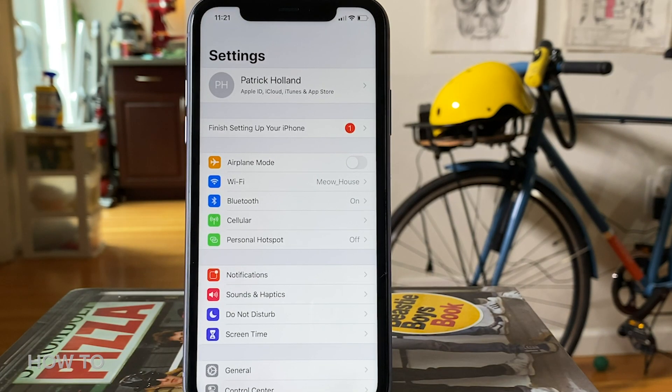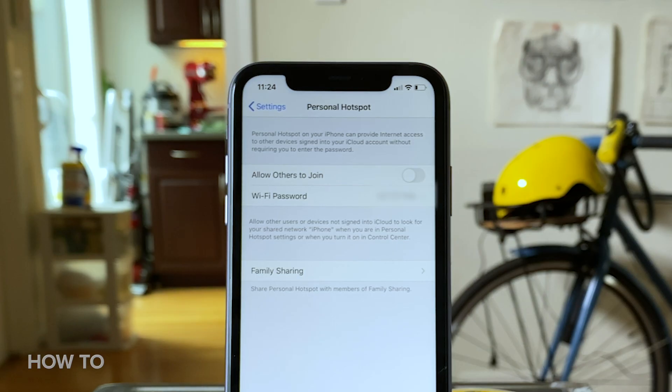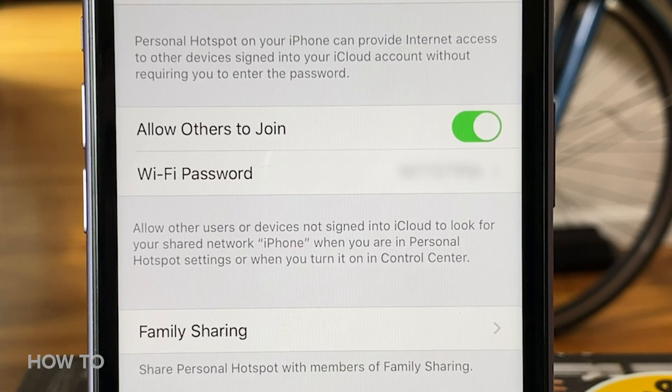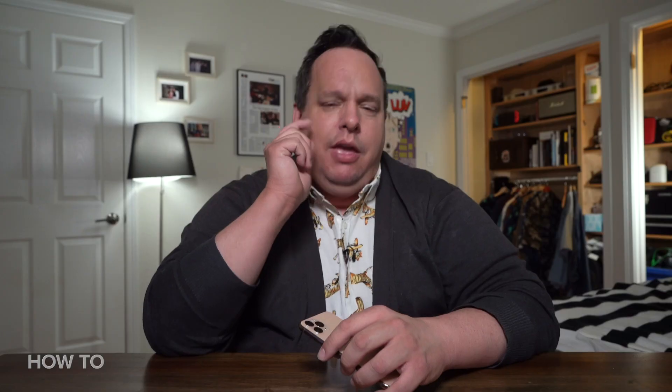The first thing you want to do is go into Settings and you're either going to go to Cellular > Personal Hotspot, or you're just going to go to Personal Hotspot. From there, you have several options. The first thing you can do is toggle on or off 'Allow Others to Join.' Below that is the Wi-Fi password field, where you can customize your password — it needs to be eight characters long. Also, if you change your Wi-Fi hotspot password, any device or computer, your friend's computer, will automatically be disconnected when you change the password.